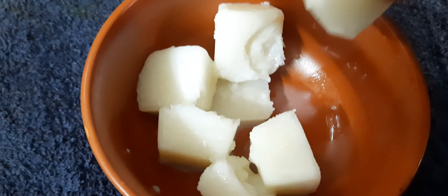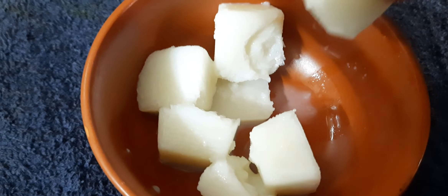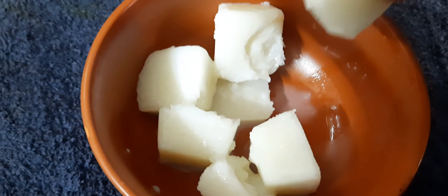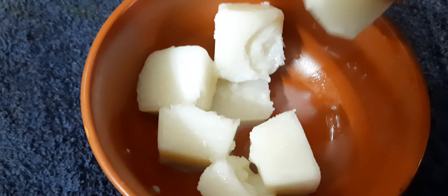We are ready with the rice and rose water mixture. Now we are ready to prepare ice cubes. We will repeat the same process — put it in a tray and place an ice cube.